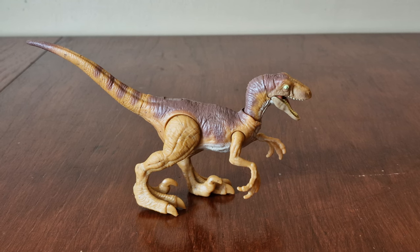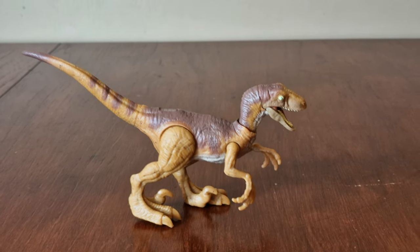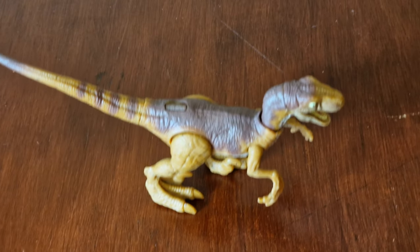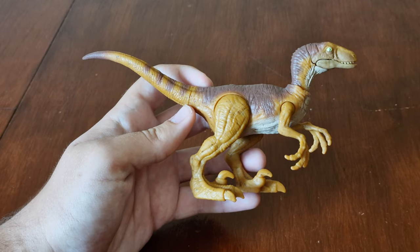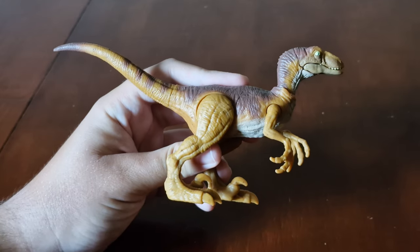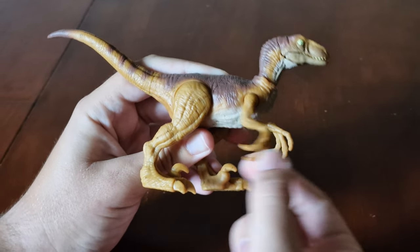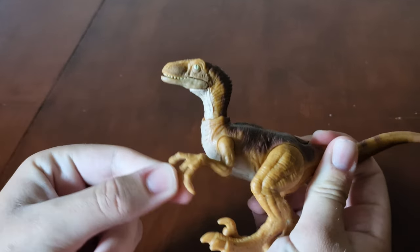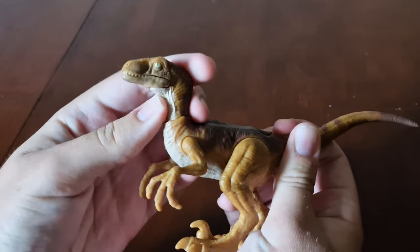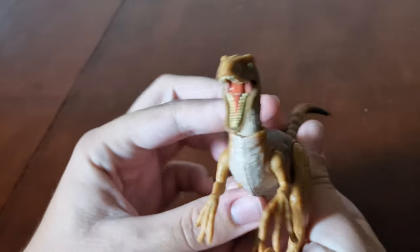Here's the raptor from the set. It's a sandy brown colour with brown markings on the back of its head, down its neck, back, stripes on its tail. This figure has very limited articulation. You can see the rear legs move, and the front arms move as well. The head moves up and down and twists around, and the jaw opens. Here's the inside of its mouth.